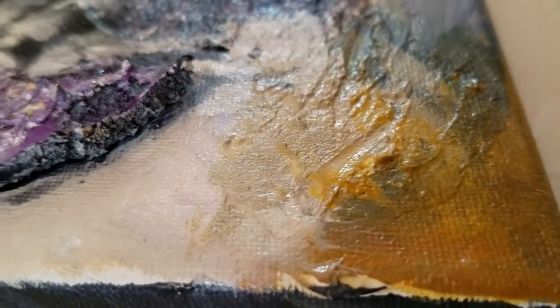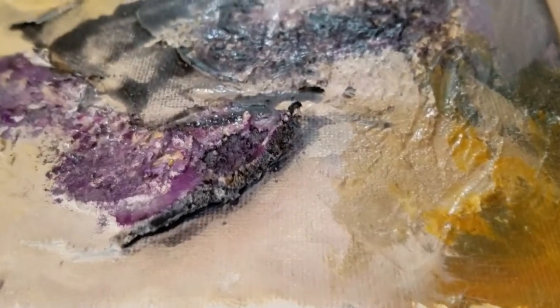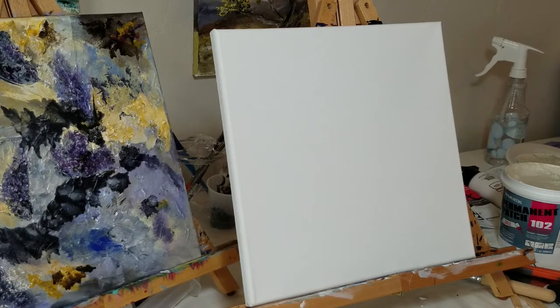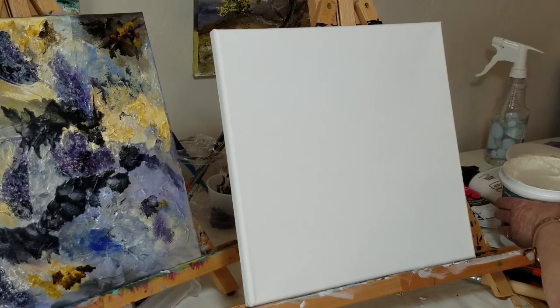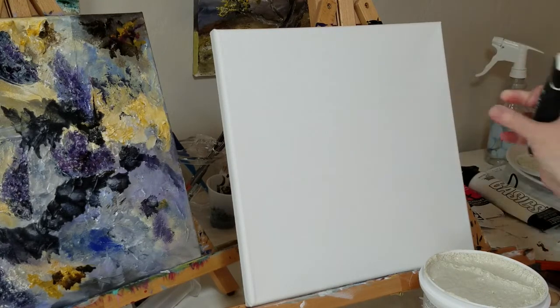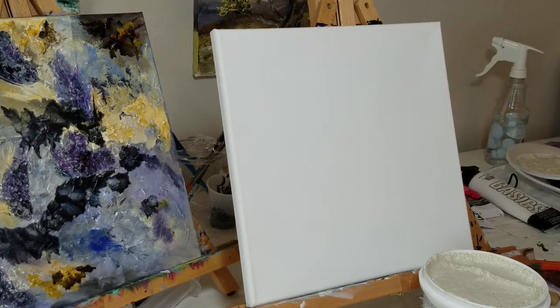It gave me kind of a rocky surface and I thought it was really interesting, and then I layered on top of that layers of Liquitex medium varnish. So to get started, I'll use the Permanent Patch 102 and put it down over the whole thing. I don't have to put extra layers of gesso on here because I'm just putting the Permanent Patch all over the whole thing.